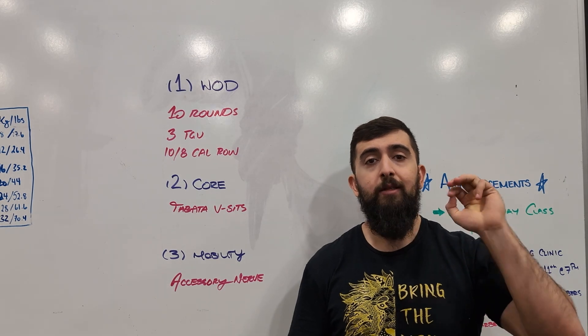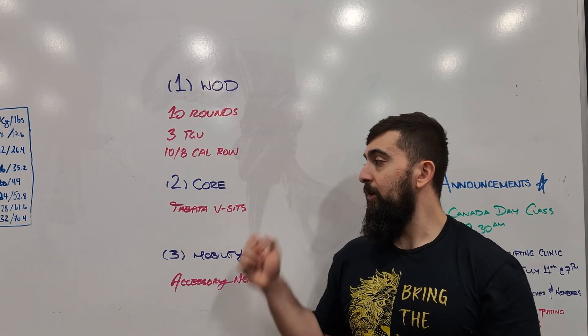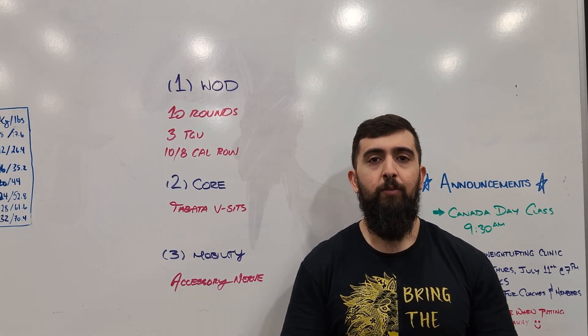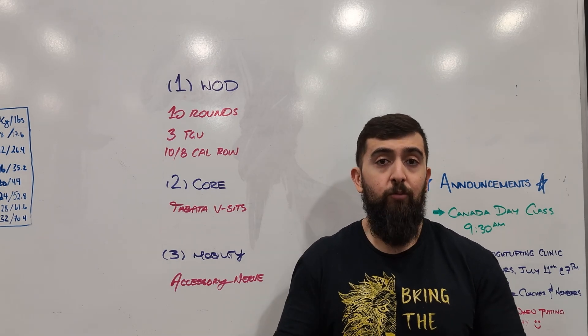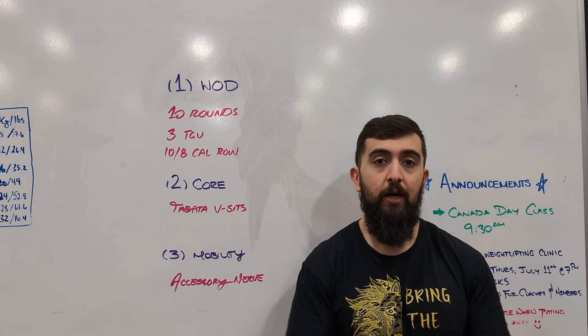If you can do three in a row that's ideal for this workout. When we're done we're going to finish off the core with some V-sits. It's an excellent movement to build that core for gymnastics movements — like L-sits, toes to bar, even kipping movements. We do want a nice strong core so it's an excellent movement to be really good at.